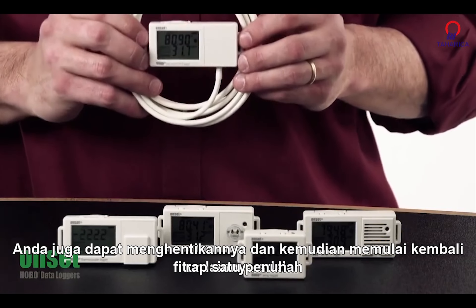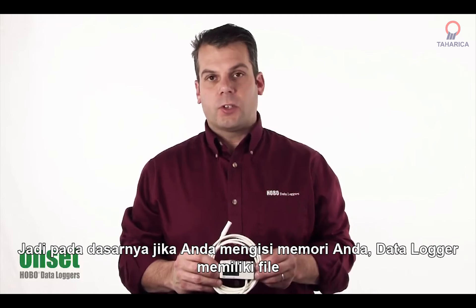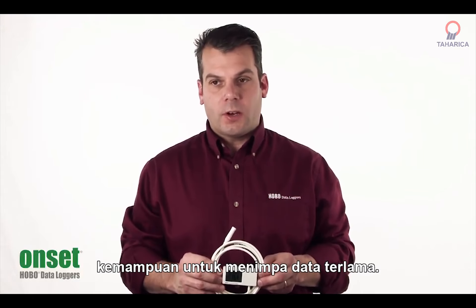Another feature is wrap when full. So basically, if you fill up your memory, the data logger has the ability to overwrite the oldest data.